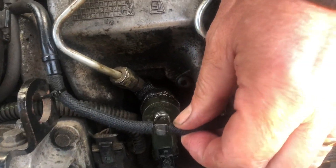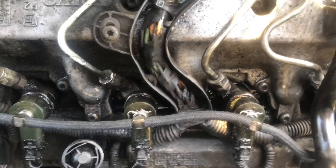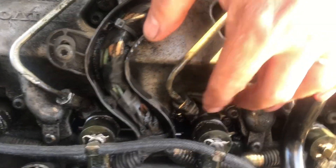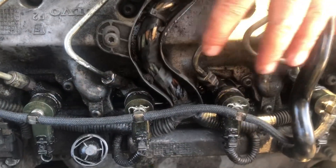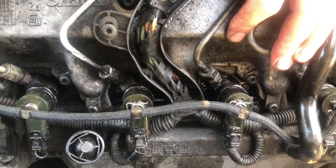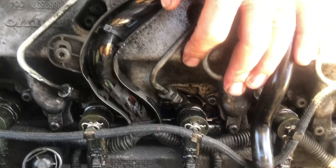So I'm just refitting things. Once I get the full leak-off pipe refitted — you can see there's diesel down there — I'll watch to see if there are any bubbles coming back up, because there could be some badly sealing injectors and compression loss could be part of the problem.